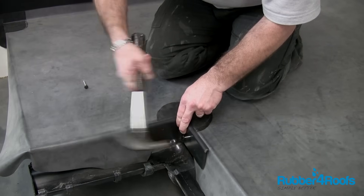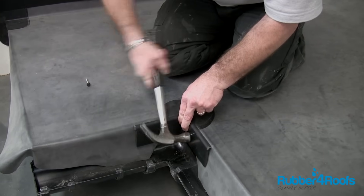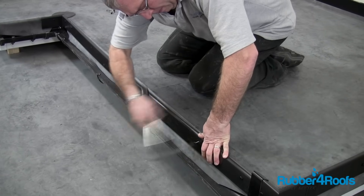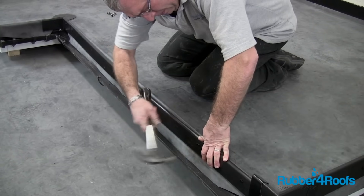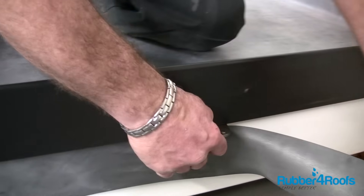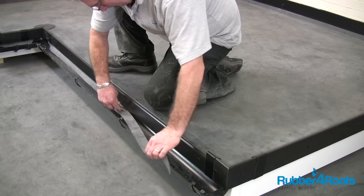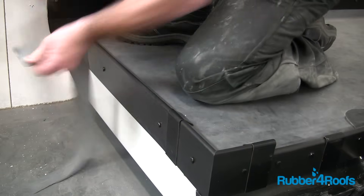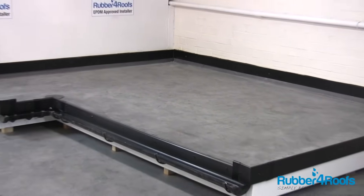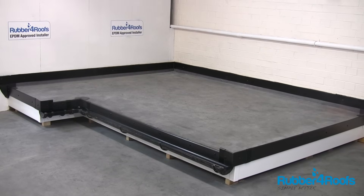Fit the quick trim drip or gutter front trim using poly pins provided and install jointing clips where necessary. Trim the excess rubber membrane with a sharp knife or scissors, taking care not to score the fascia or gutter beneath. The complete rubber roof has a life expectancy of 50 plus years and will require very little maintenance throughout its life.